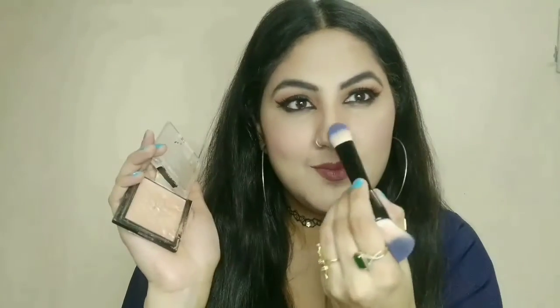Now I will use my Wet and Wild highlighter from the color palette. It is a very natural highlighter — very nice. It has no shimmer particles; it is very soft and natural.